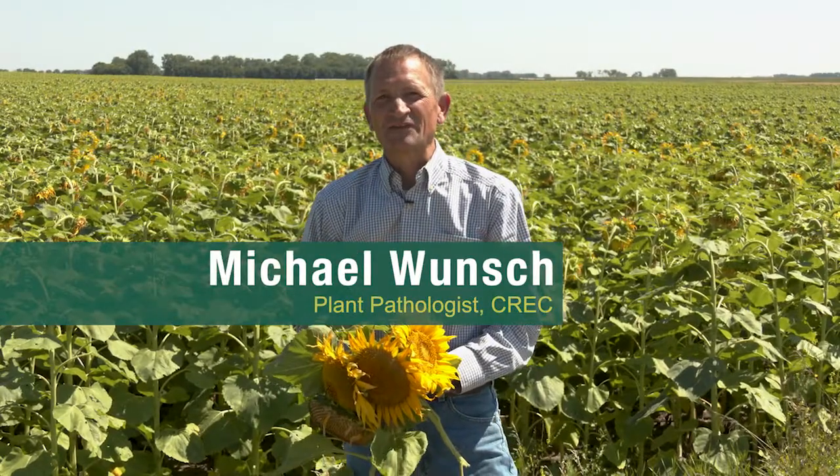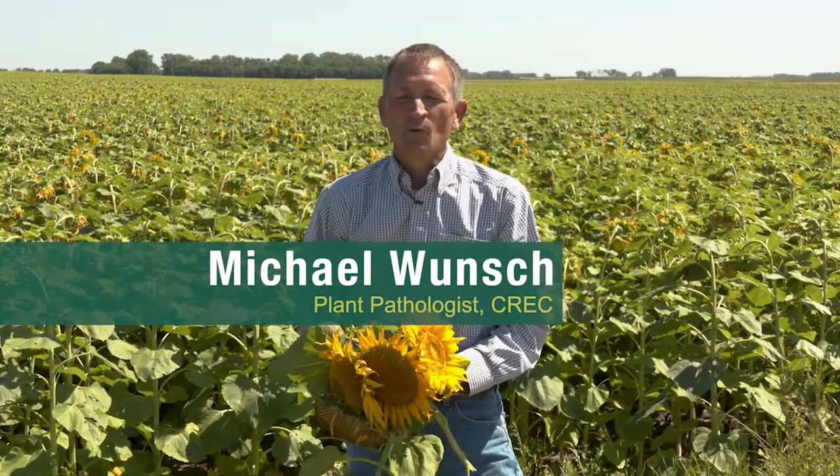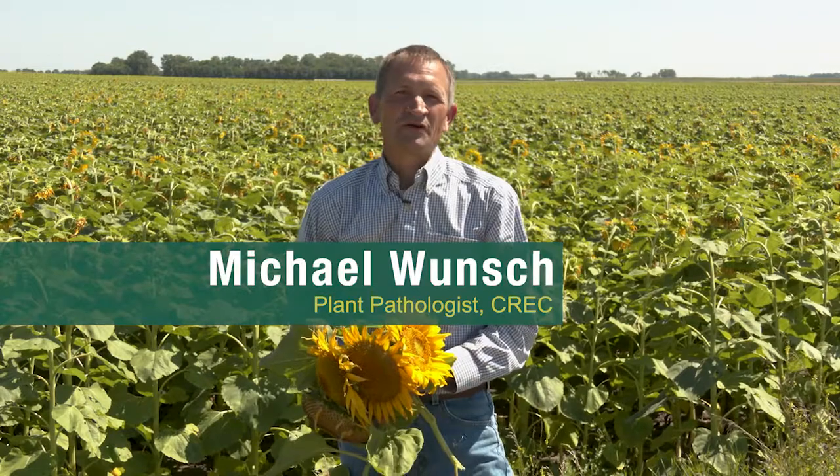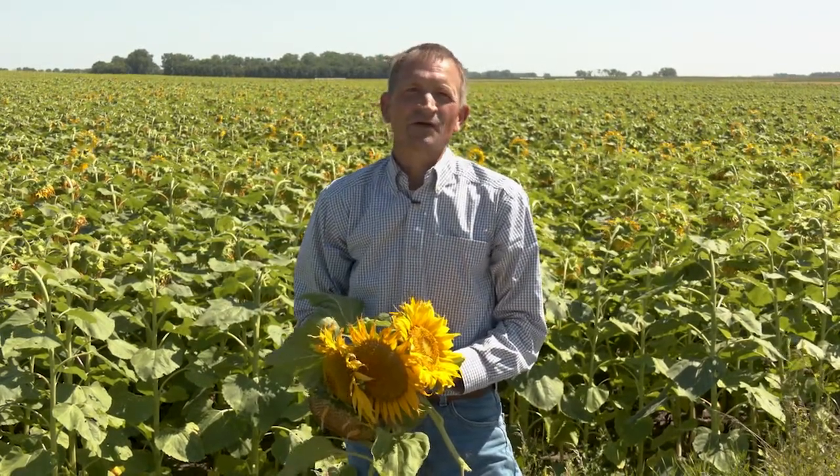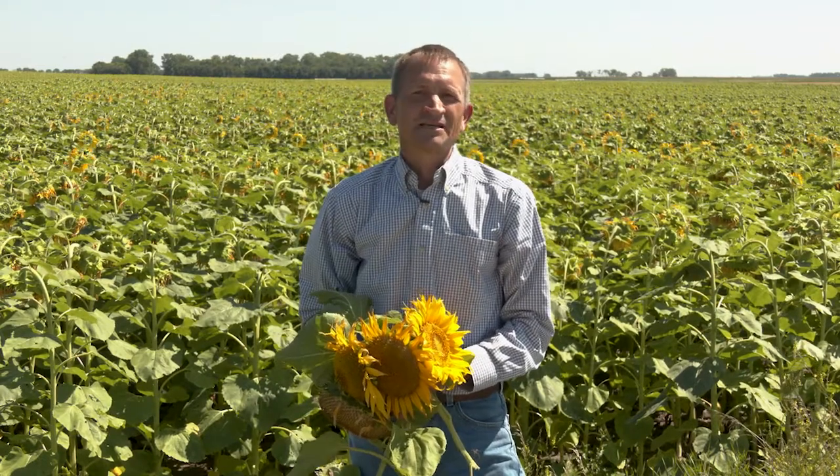I'm Michael Wunsch. I'm the plant pathologist at the Carrington Research Extension Center. One of the crops that we work with very extensively is sunflower, and the disease that we've been working on in sunflower is sclerotinia head rot.